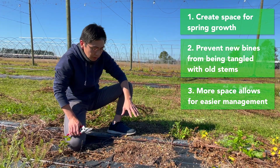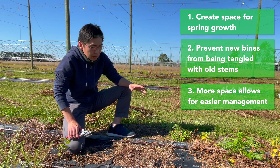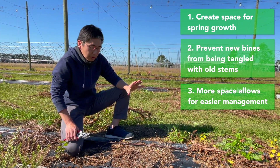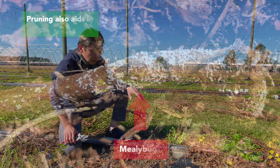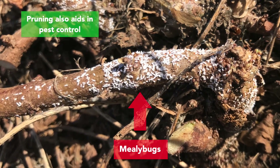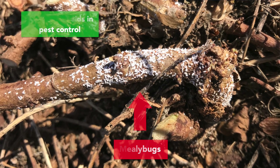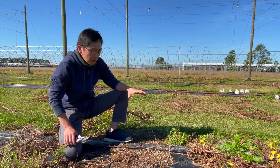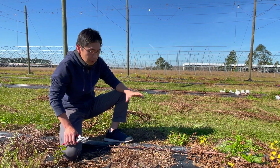We have to put more pine bark on the hill, and we have to come back to the field a couple of times to train the new vines on the twines. We also want to remove pests and insects that are trying to overwinter on the stems. So those are the reasons why we want to remove as much biomass as possible before the spring season.